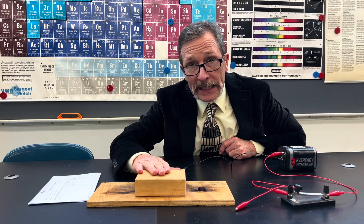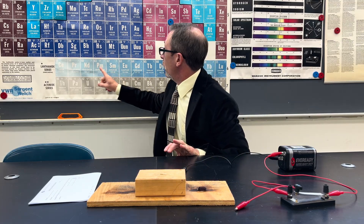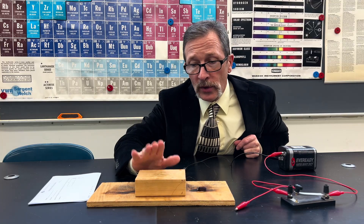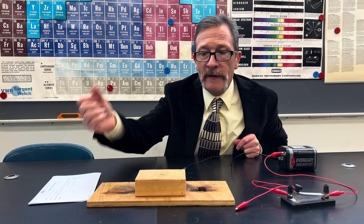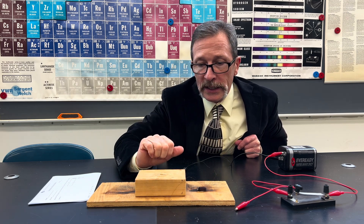Now, inside of this piece of wood, I've got a very, very strong magnet. It's one of those neodymium magnets, and it's so strong and so powerful that I like to keep it in wood. If anything comes near it and smashes into it, it won't shatter. The north side is pointing up.